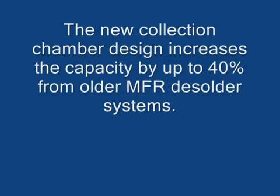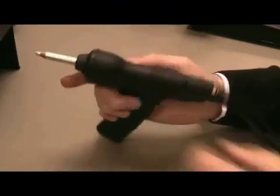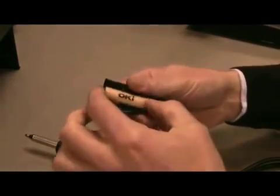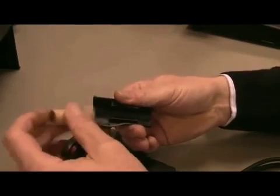The new collection chamber increases the solder capacity by up to 40% and is easily recycled. The chamber simply pops in and out for fast changes. It's pre-loaded, so please make sure the arrow points to the tip for correct placement.